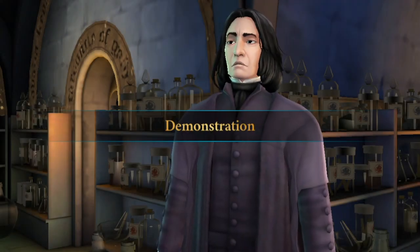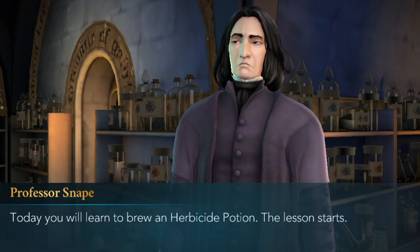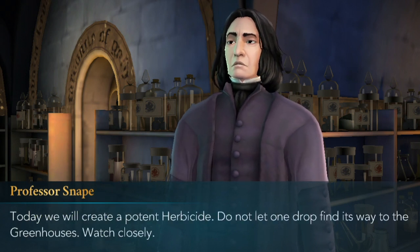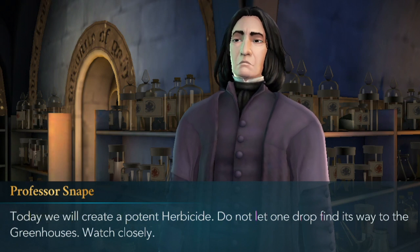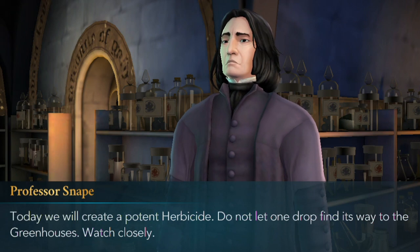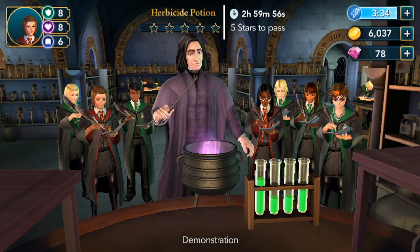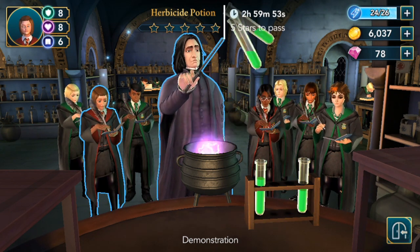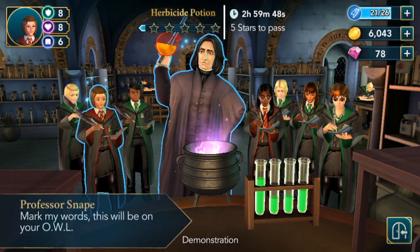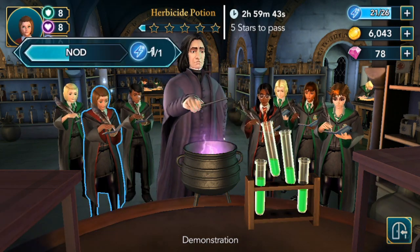Demonstration. Today you will learn to brew an herbicide potion. The lesson starts. Today we will create a potent herbicide — do not let one drop find its way to the greenhouse. Watch closely. Heed Snape. This is going to be on our OWLs — we better really pay attention.